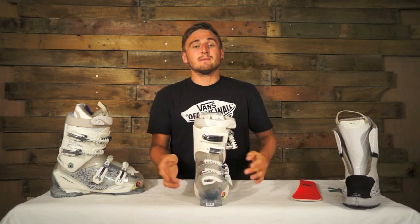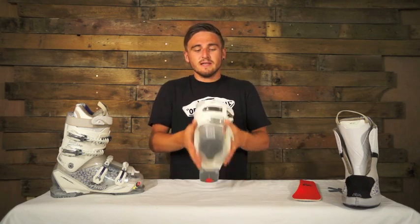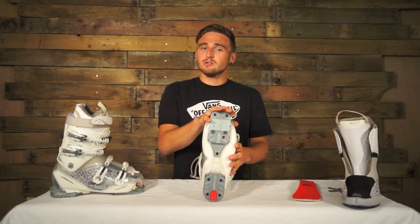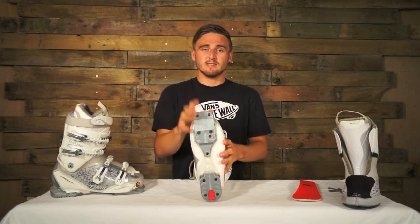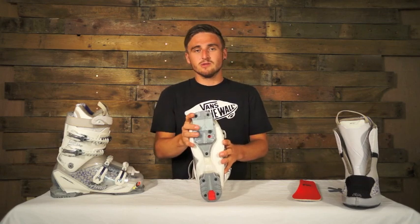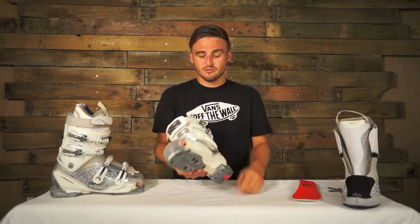The coolest thing about this boot is the adaptive edge technology. The adaptive edge is pretty much this hole here. The last of the boot is 102 to 104, so you've got those two separate settings. If you crank it one way it'll go down to 102, the other way up to 104, so you've got lots of adjustment there which is really cool.